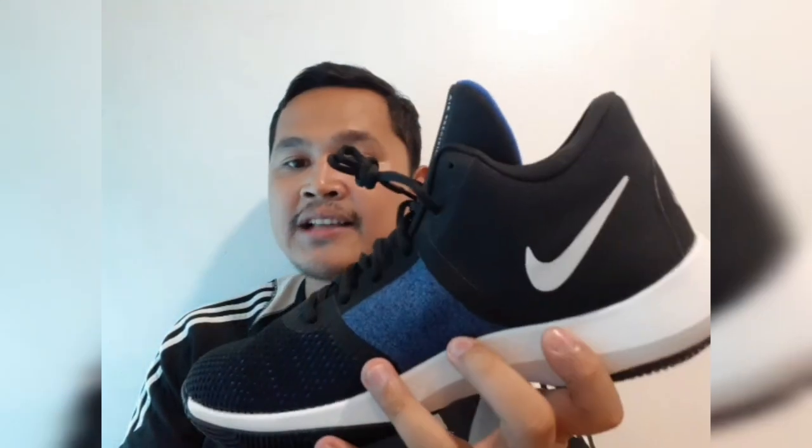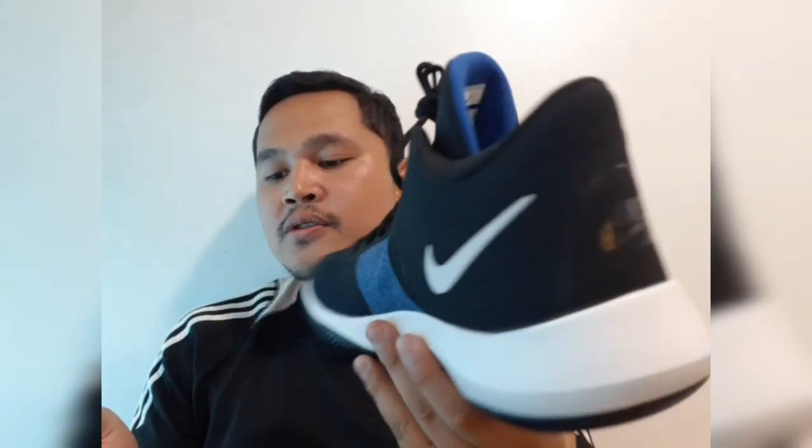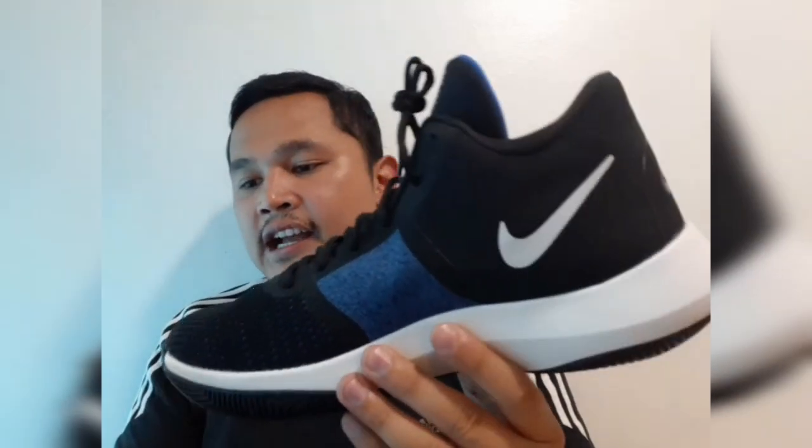Fit — length and width: one reviewer says that this basketball shoe runs true to size, while another claims it runs small and narrow. So you could just add maybe 0.5 to your usual size. Because of the limited number of reviews, buyers are advised to try these shoes in-store first before buying.